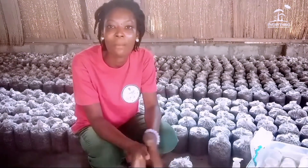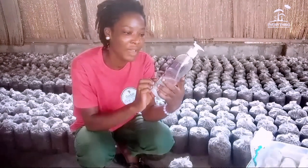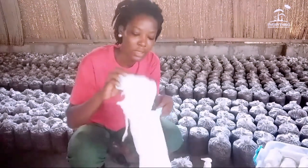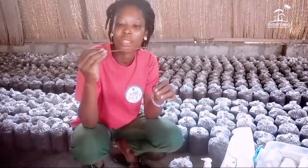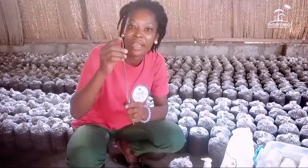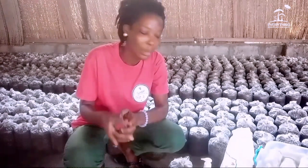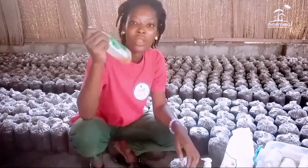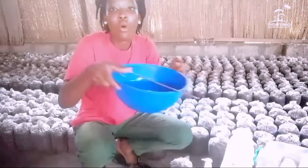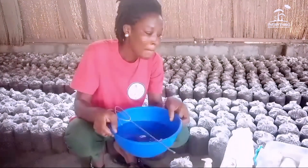To inoculate your bags, the basic materials you need are your disinfectant — rubbing alcohol — and your cotton. Then we have the stirring rod that you use to break the spawn inside the bottle. It has a curved mouth, a bent end, that allows you to inoculate or break down the spawn in the bottles. We also have our dental solution which we use to clean our hands and sterilize our materials before we start. I'll add the dental into a bowl of water.